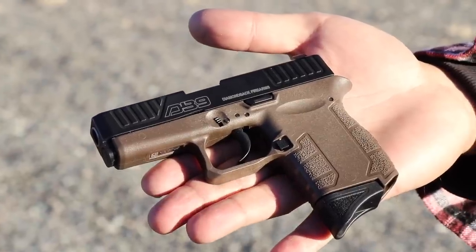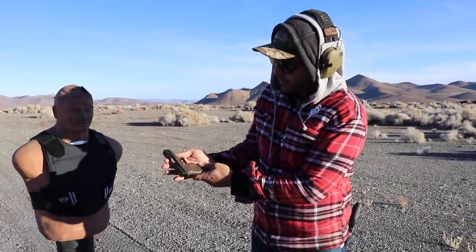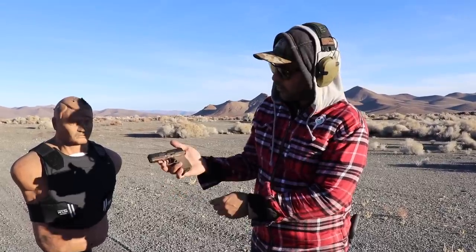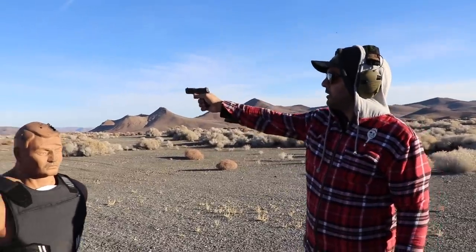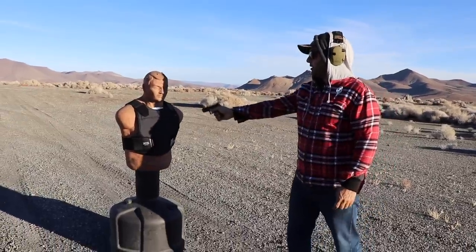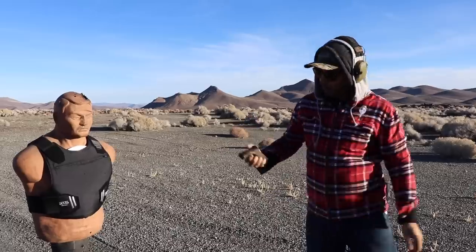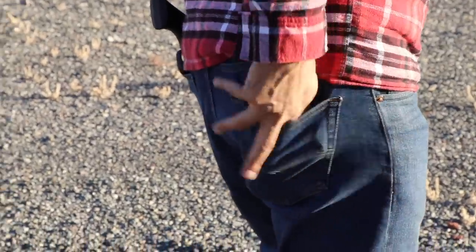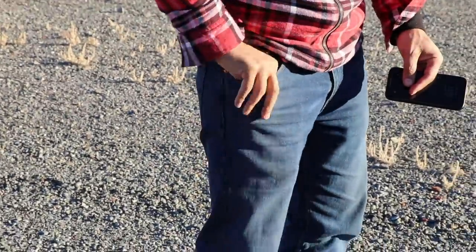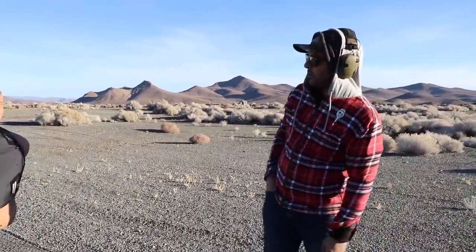Next: a tiny micro 9mm single stack from Diamondback — one of the smallest 9mm single stacks you can get, and very inexpensive, maybe 300 to 350 bucks. The slide stays open nicely and fits right in your pocket. You can just grab it, stick it in your pocket, and go about your day. Did it go through?